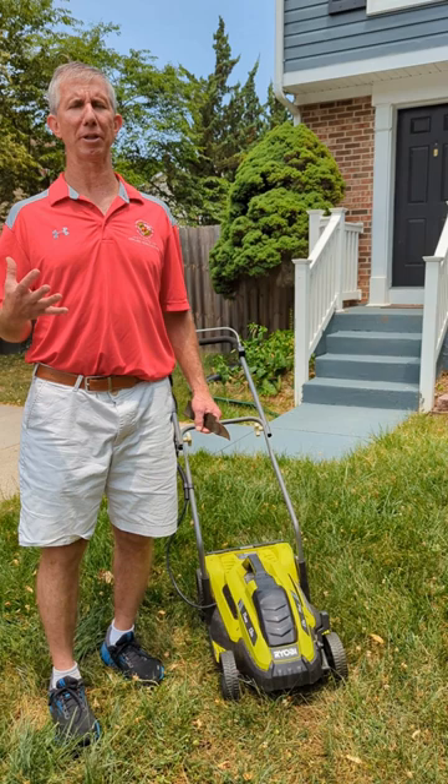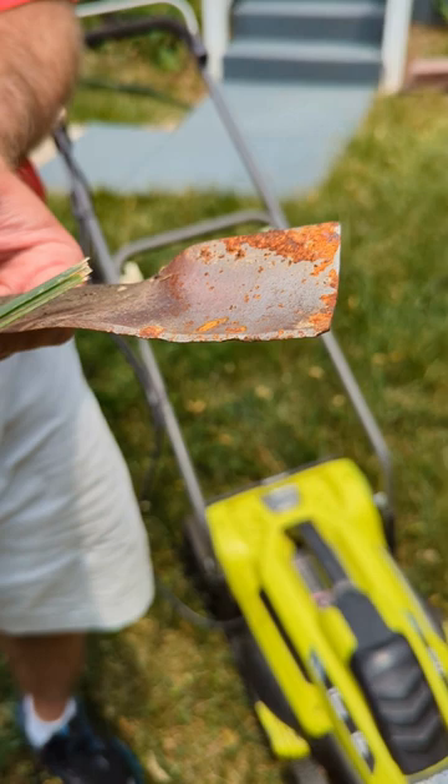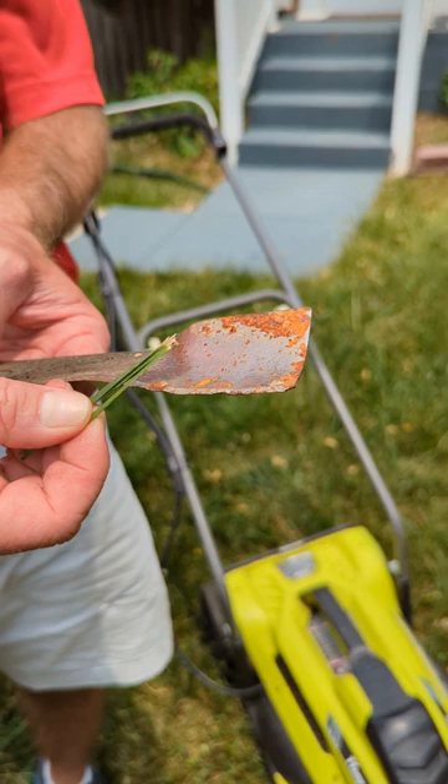The other thing to think about is to make sure our mower blades are sharp. We've got an old mower blade here that's dull and pitted, and because of this some of the leaves become frayed when they're mowed. This yields an unthrifty appearance but also may allow disease pathogens to enter that leaf.